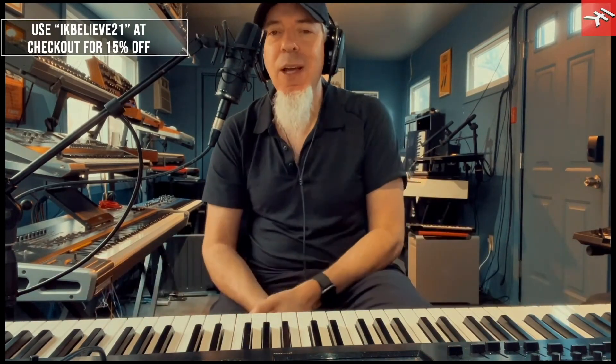I think the harmonium is due for a major comeback. We sampled a classical Indian harmonium and extended the range as well using DSP. On the pitch and mod wheel, or the joystick depending on what you're controlling, you can actually get the bellows happening — so definitely make use of those.